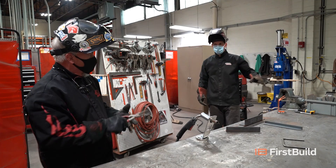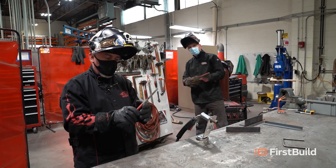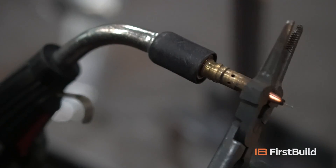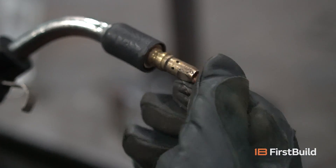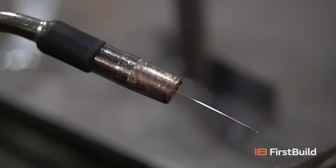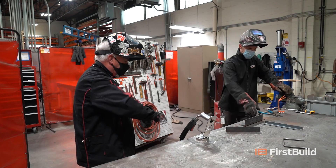Before we run our first bead, get yourself a good pair of MIG pliers — about $15 on Amazon. MIG pliers serve three purposes. Somebody here always fails to clean the nozzle out on the gun. What happens when you have a dirty nozzle? You can't get gas out — it's hard to pass gas when you've got a dirty nozzle. So we're going to clean that nozzle out. These pliers have a set of serrated teeth on them to knock all that buildup out.